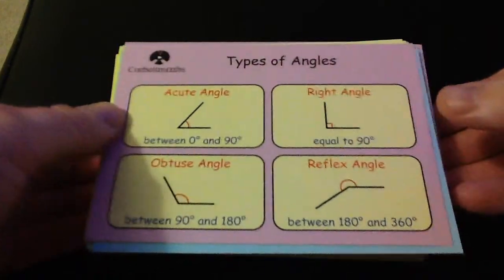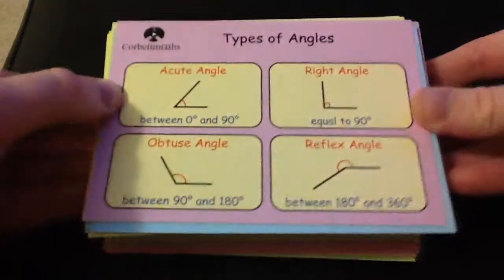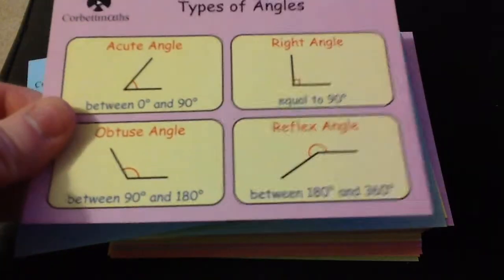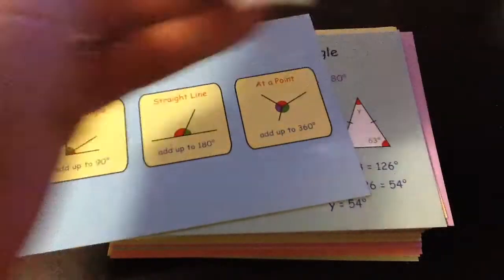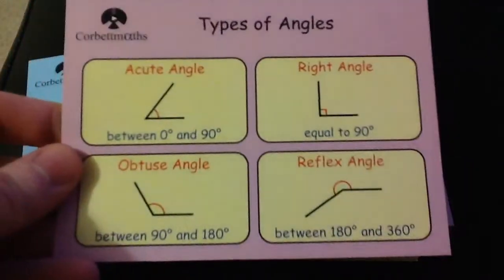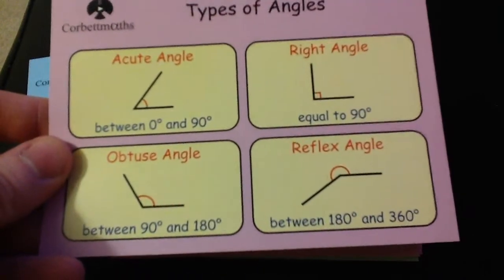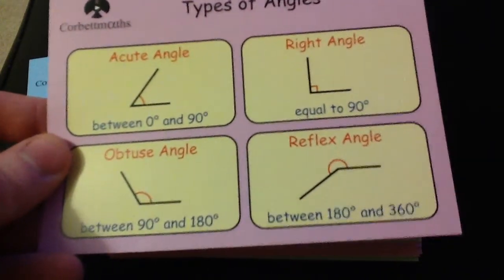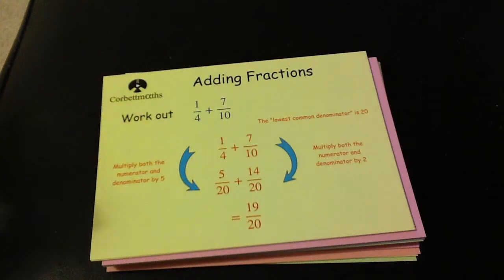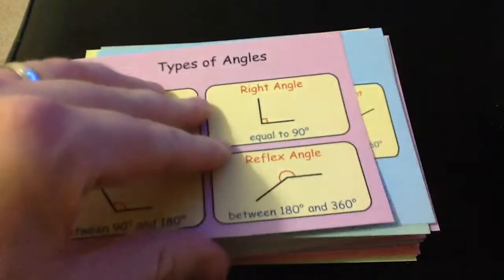The revision cards set has 90 different revision cards covering key topics in either GCSE Higher or GCSE Foundation for the new nine-to-one GCSE. Each card is a really neat card — it's shiny on the front, and on the back there's a section you can write notes on. The front has a key visual reminder for students with key information on each topic, such as different types of angles, angle facts, and adding fractions.